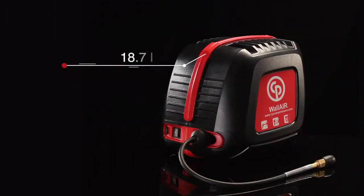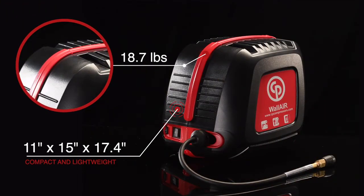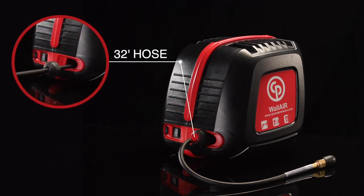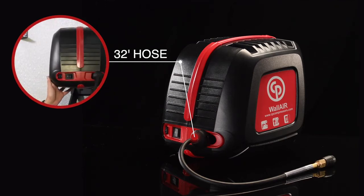This compact, lightweight compressor is in a sturdy casing that's mounted directly on your wall to save space. A 32-foot hose and 90-degree swivel action give you the access to work on projects practically anywhere in your garage or workshop.